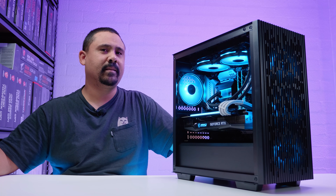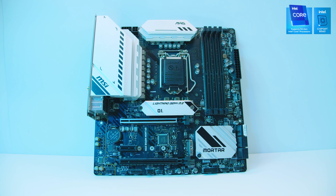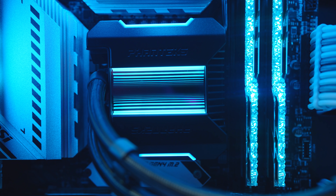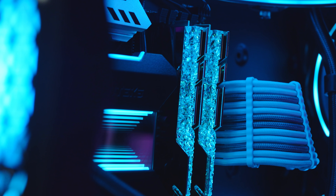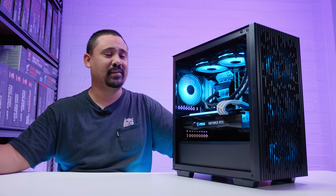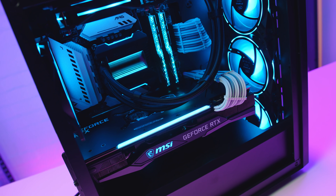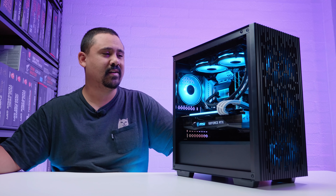Let's quickly chat about the parts in this system. The CPU is the Intel Core i9-11900K on the MSI MAG B560M Mortar Wi-Fi. To cool the 11900K, we used the Phanteks Glacier One 240 MP black edition. The RAM is 16GB of G.Skill Trident Z Royal at 5333MHz — this is the fastest RAM kit that we own. It is absolutely ridiculously expensive and ridiculously fast. I still want to get this thing running at 5333. The GPU is the MSI RTX 3070 Ti Gaming X Trio — the first time we've actually used this GPU.